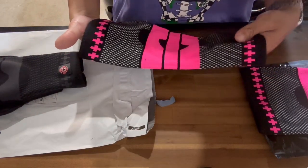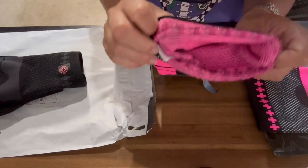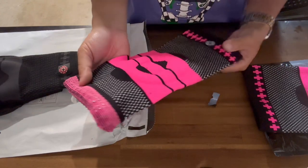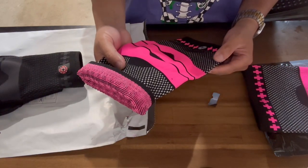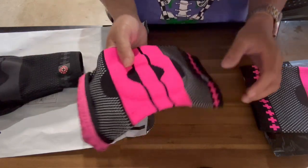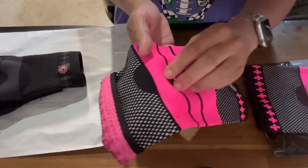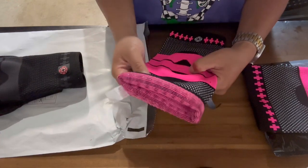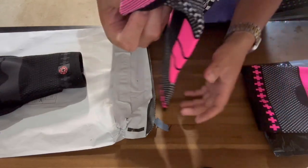It won't slide at all since it's tight around my knee. This is the crucial, deal-breaking part - because some competitor knee sleeves always slide after you bend and walk. These don't slip or slide at all, which is really crucial to me. Right here in the middle where the kneecap goes, this O-cushion helps prevent it from slipping. That's really great.